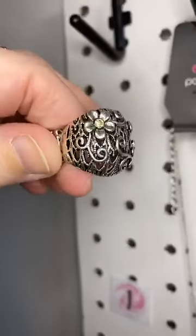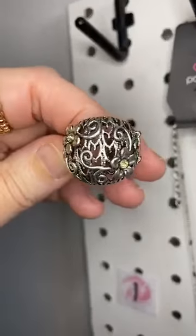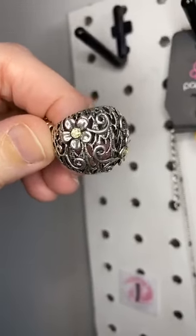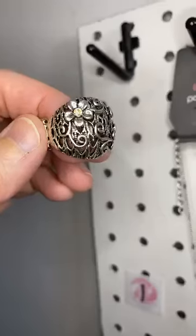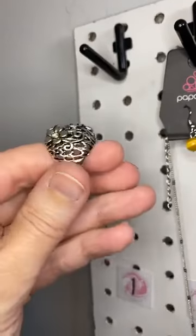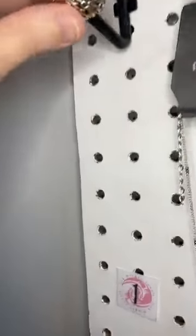Thank you Nikki, you're so sweet. Alright, here we go. Number one, we're gonna start with a cute little ring. This is a floral pattern — we've got beautiful filigree in there and these little pale yellow rhinestones inside those flowers. This has a little bit of a profile on it.